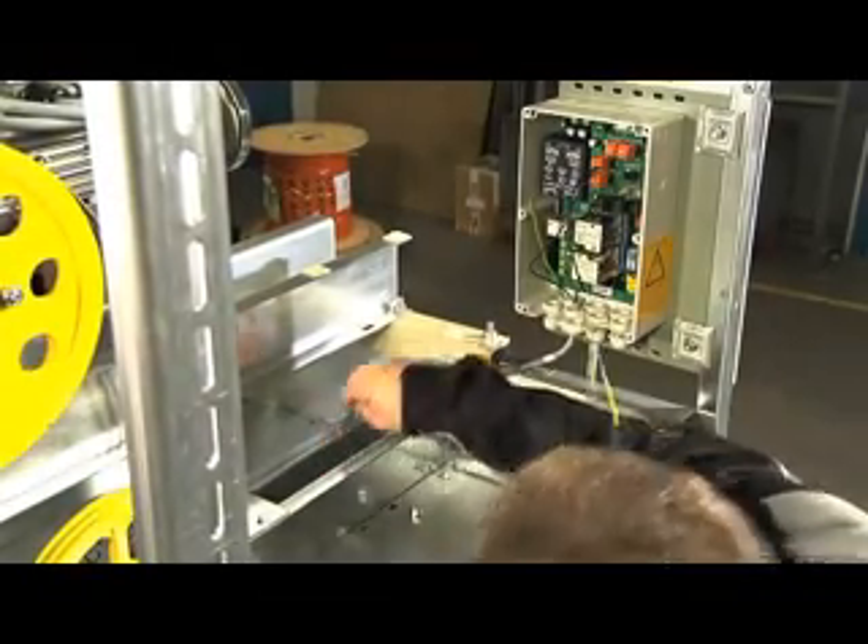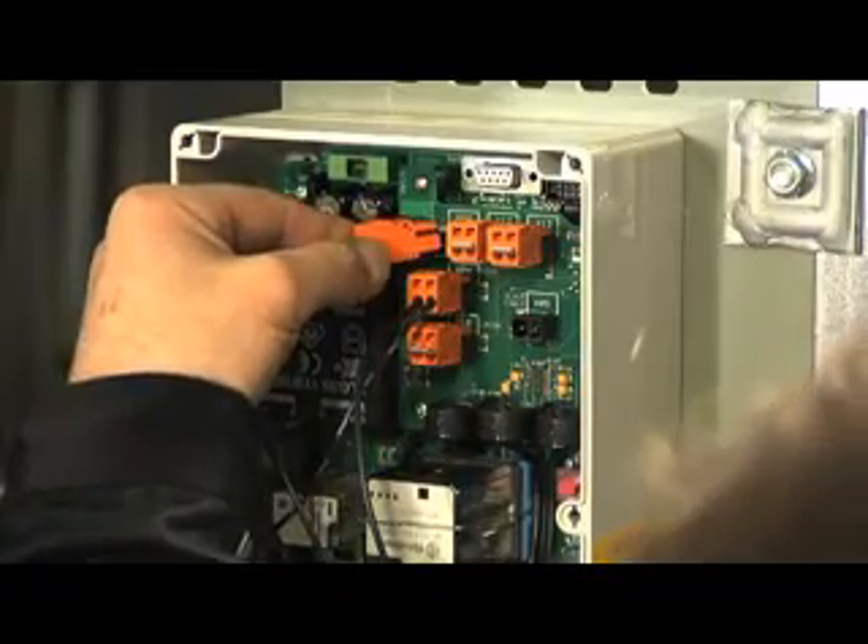The stop switch, cable W3, needs to be connected to plug X07.